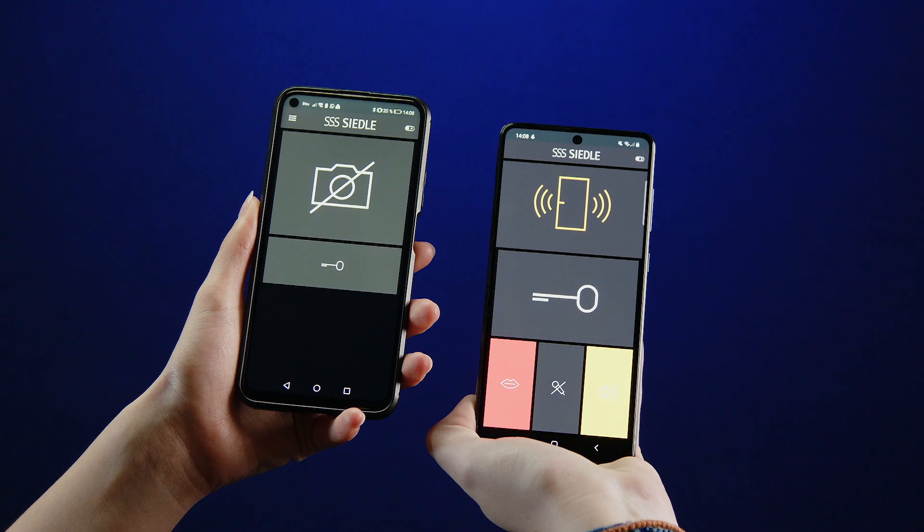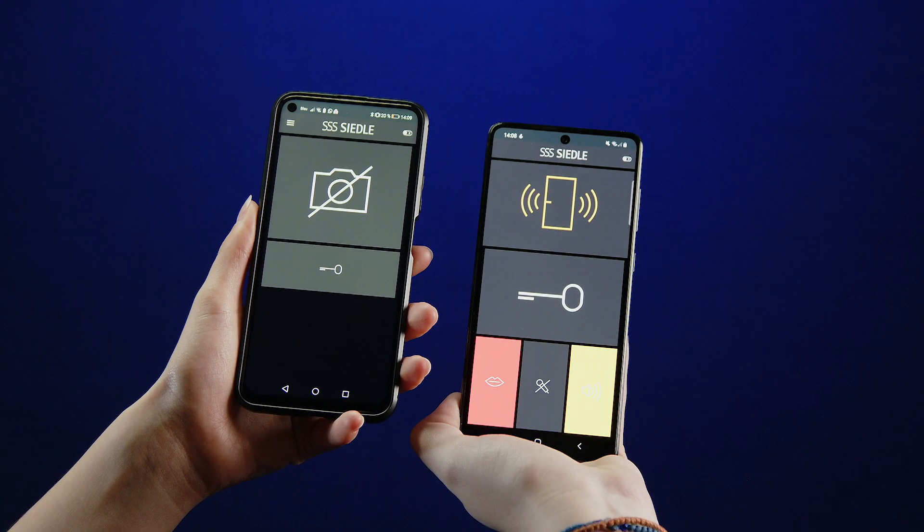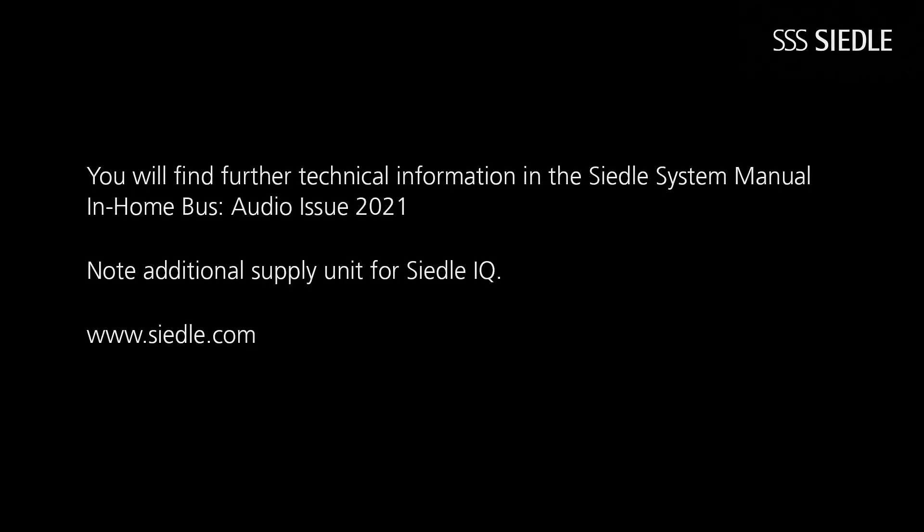Finally, carry out a function test. You'll find further information on mounting and connecting older in-house telephones in the Ziedler system manual in-home bus, Audio issue 2021. Please note that Ziedler IQ in-house telephones require an additional power supply unit for the Wi-Fi connection.